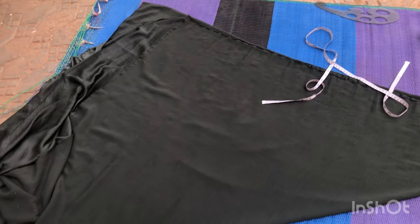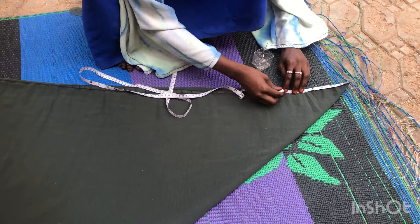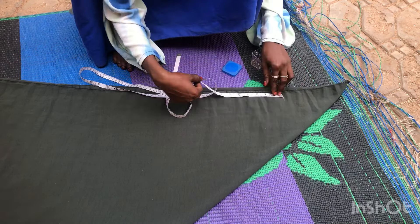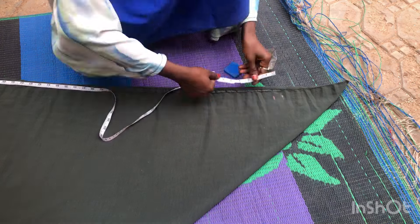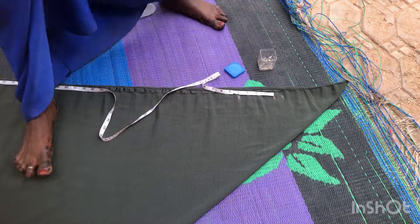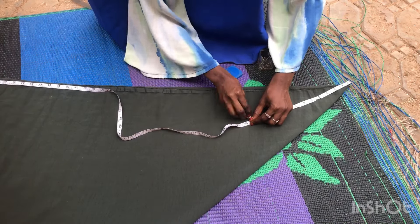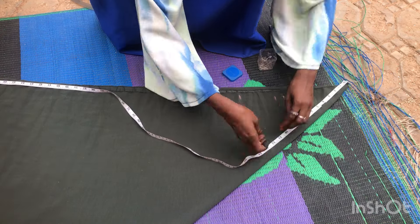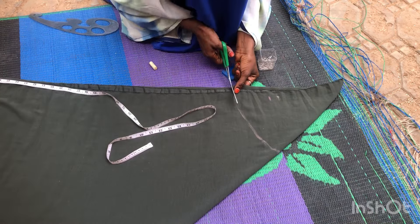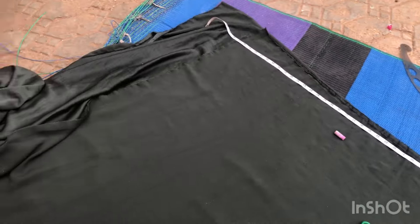I laid it down on the floor and this is what you're going to have. Let me repeat that measurement: her round waist divided by 4 is 7.5, then I added one inch seam allowance, then the four inches we added because of the pleating in front. I'm going to use that to make a circle, the normal way you make a flared skirt, and then I'm going to cut it off.